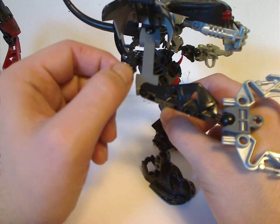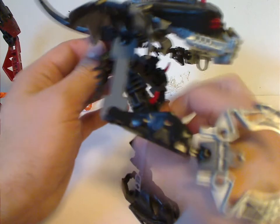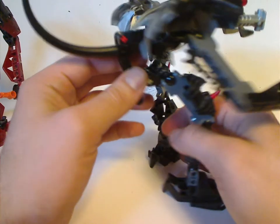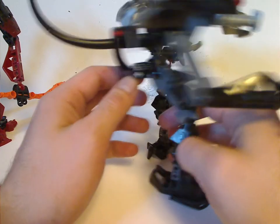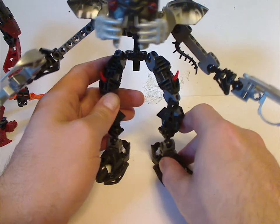On the back of the arms are the mini Piraka spines from the playset. With each Barraki, the names kind of play off as sea creatures — like Mantax, which is like a manta ray, and Kalmah is like squid/calamari.